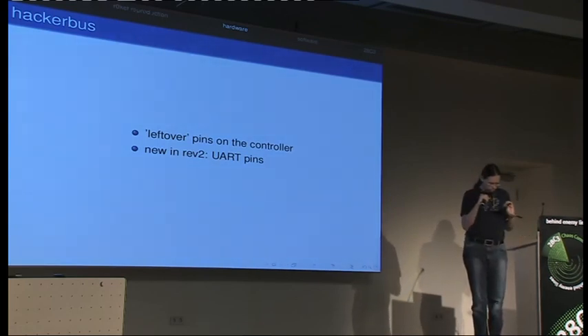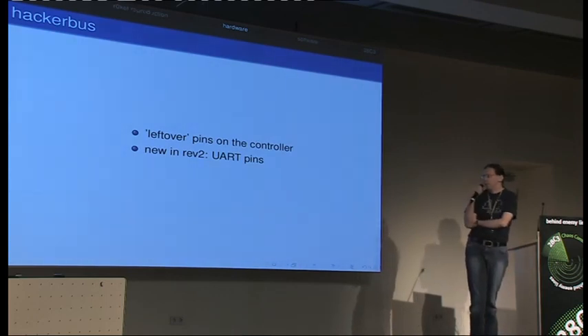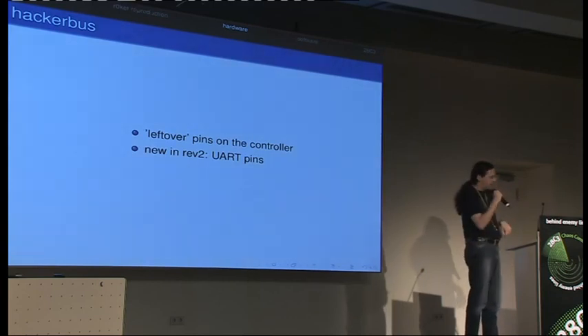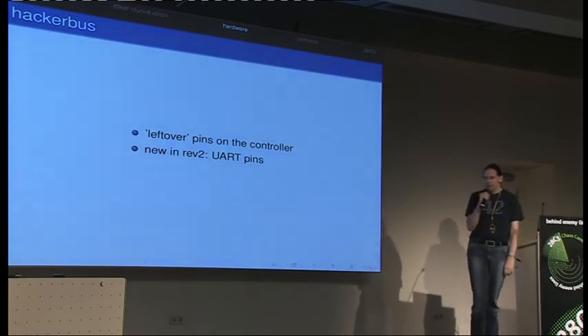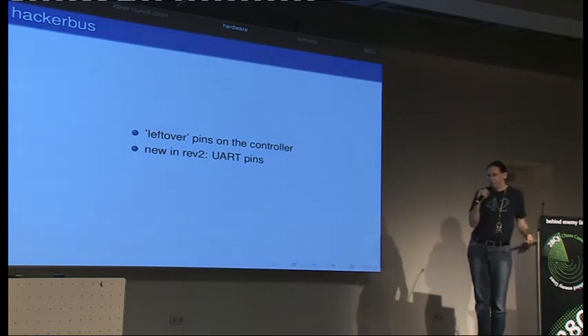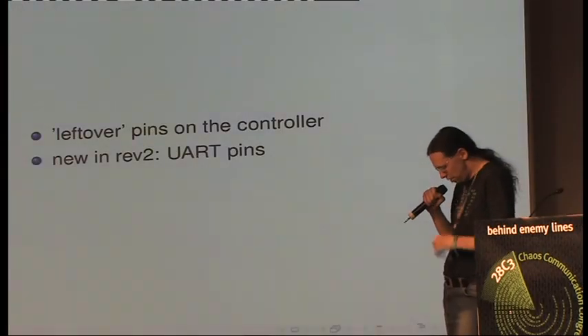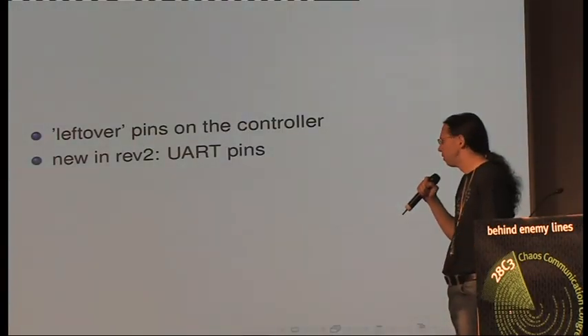Those serial pins are also used for one of the LEDs, so if you use the serial interface, the LED may blink. We also managed — Schneider actually managed — to fix the USB serial code. There's now support for USB serial and it actually works and doesn't crash your rocket every 15 minutes. So it's not that important anymore, but if you want to hack something, it's quite nice.